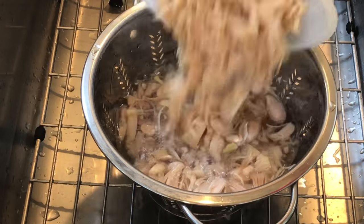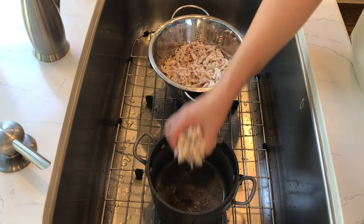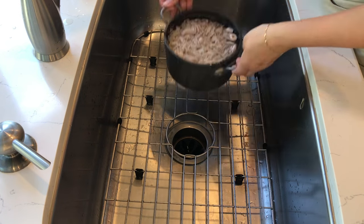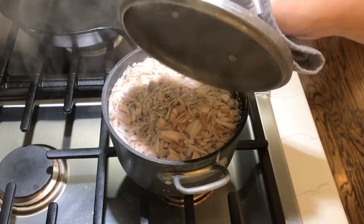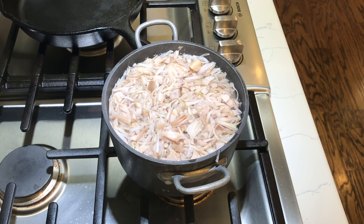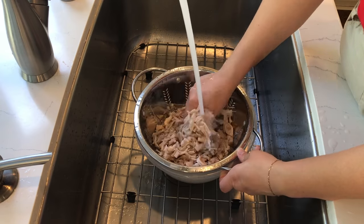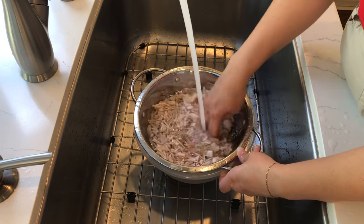Drain it and add it to a pot. Cook this in plain unsalted water — I boiled mine for about 10 minutes. Not only does this soften it up, but it also leaches out some of that brine that it was canned in. Then rinse it again in cold water to stop the cooking.